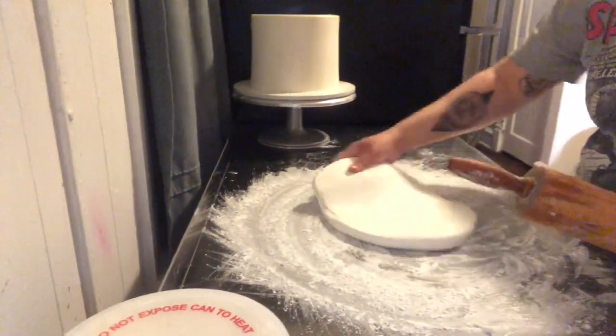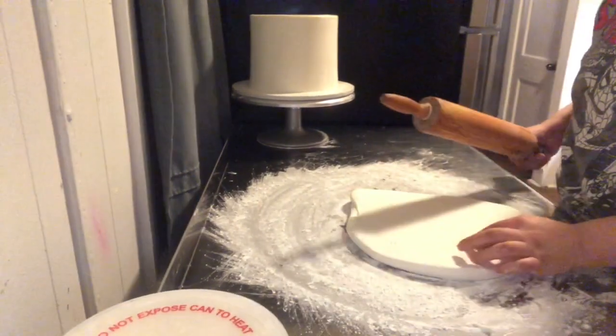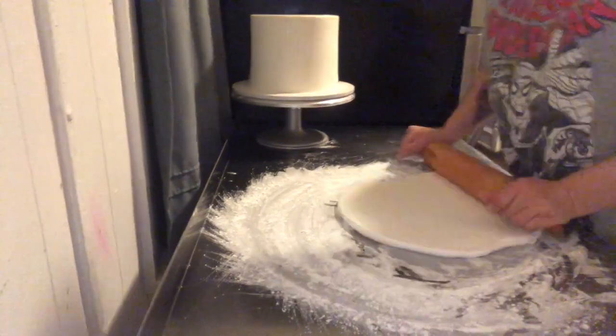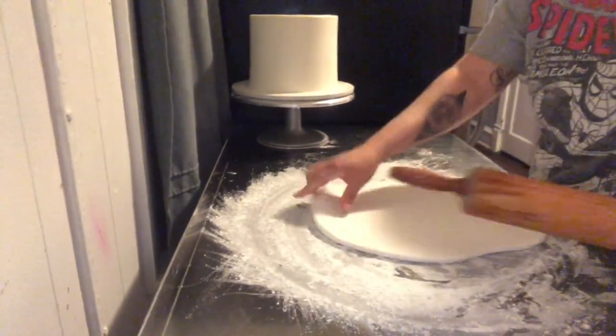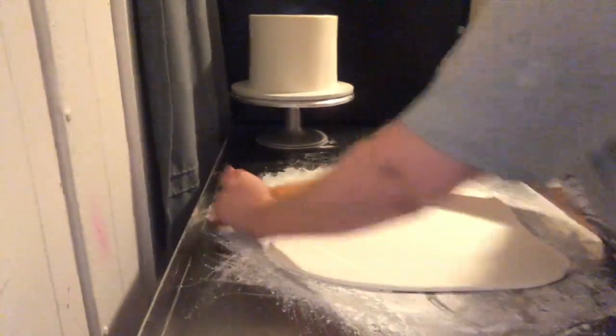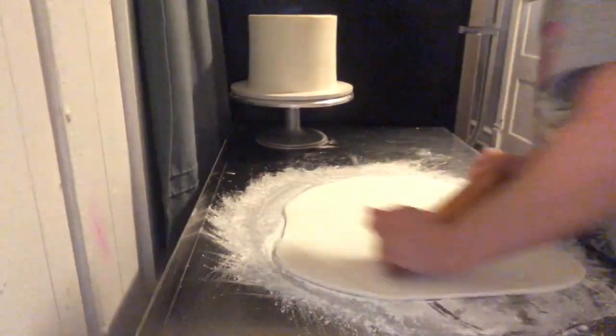Right now I'm just rolling out fondant to cover another tier — pretty much the same process as before. I use cornstarch to cover the surface, or if you like, you can use vegetable shortening. I use both, but I prefer cornstarch when rolling out fondant.